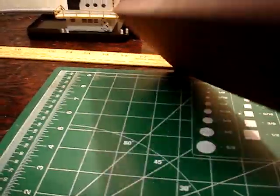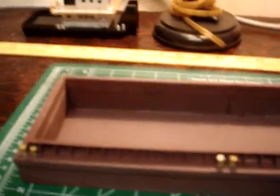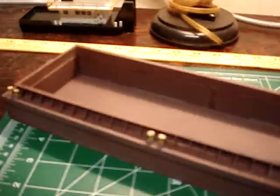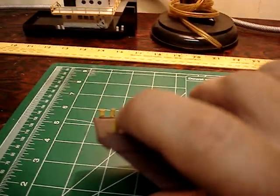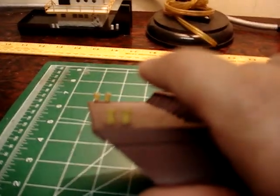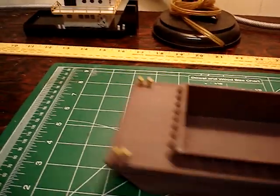This entire barge is made from Lowe's signs and then painted with an oxide red primer. The only exception is the little tie-off doodads — I don't know what you call those.